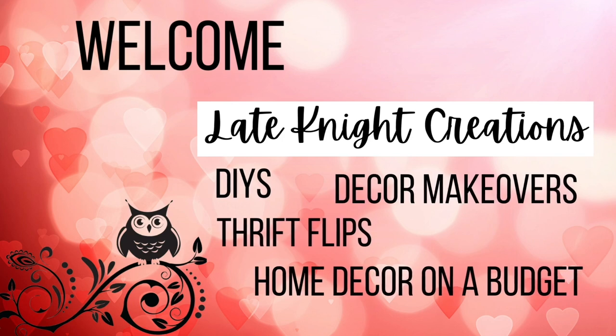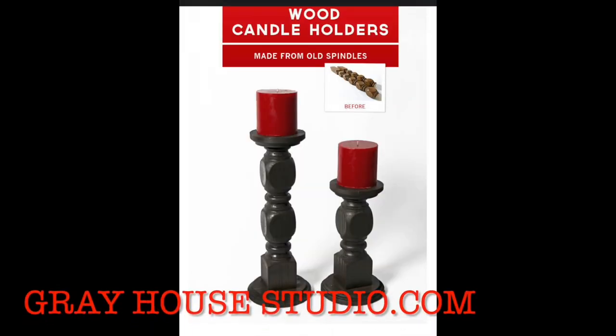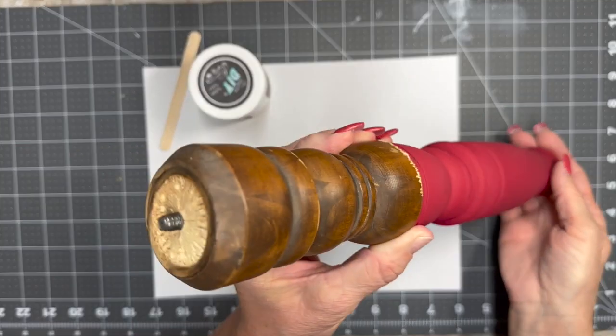Give this video a thumbs up and subscribe. Our first DIY was inspired by Greyhouse Studios — they made these gorgeous spindle candle holders. So I had this spindle.